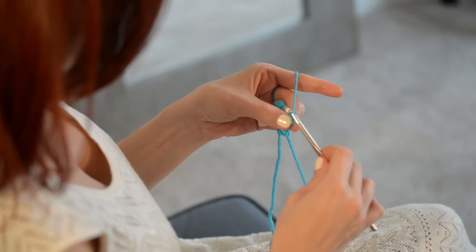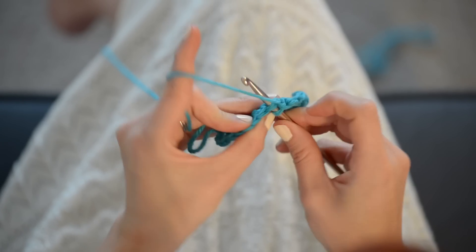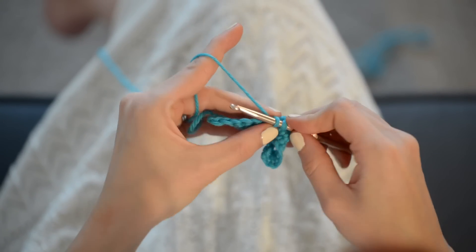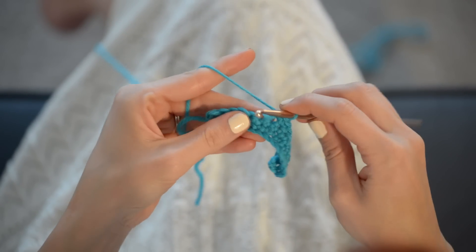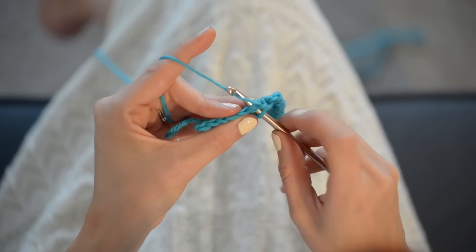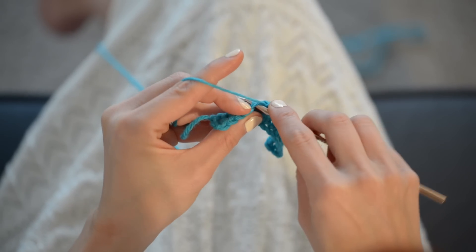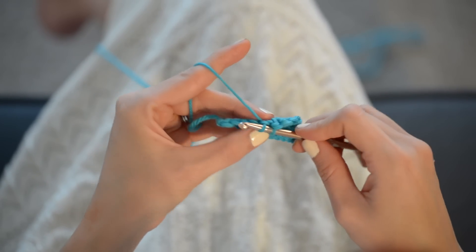Insert your hook into the top of the last single crochet in the row before, and work another single crochet. Let me zoom in and show you how that works. Insert into both little legs up there, yarn over, pull through, yarn over, pull through two. Insert, yarn over, pull through, yarn over, pull through. And do that all the way across. You're going to repeat this row until you've finished your little sample piece.